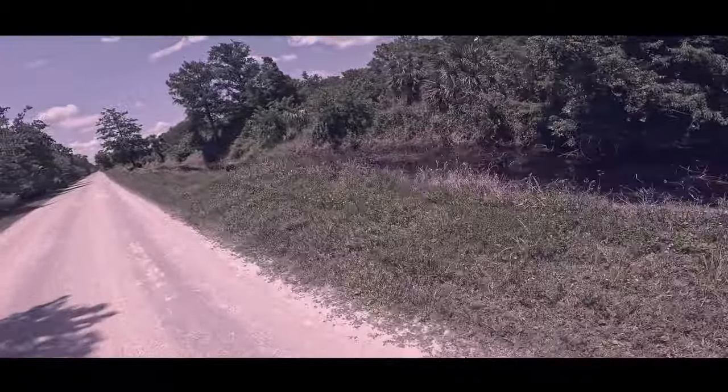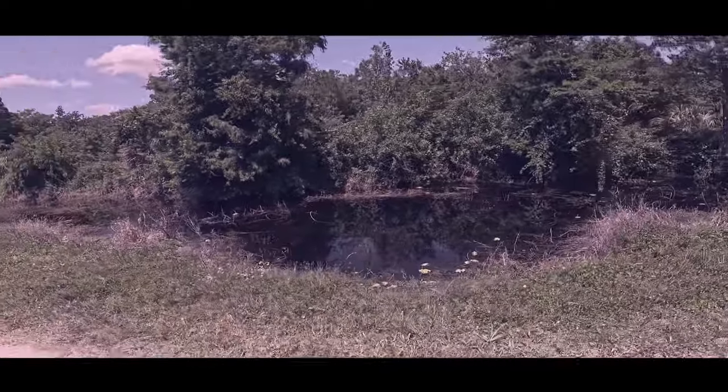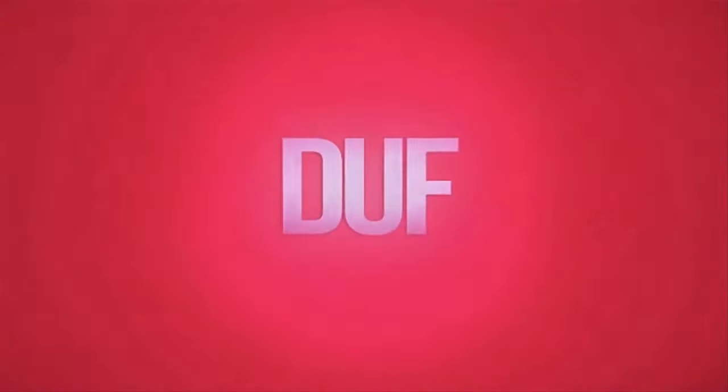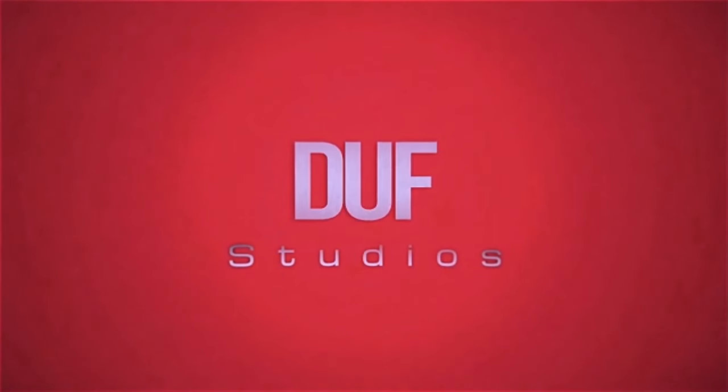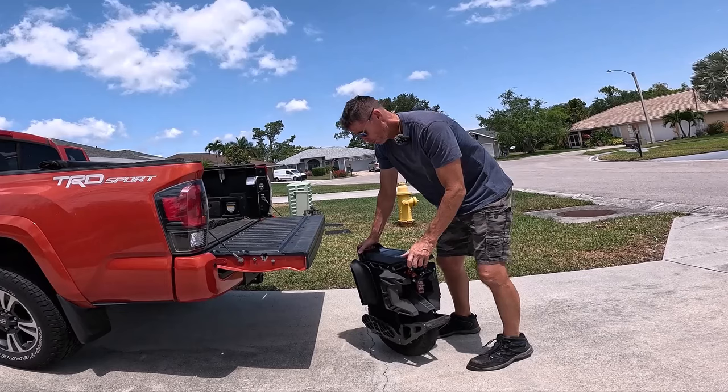Welcome back to The Deep Dive. Today, we are going to be rolling into the world of electric unicycles with a deep dive into a livestream from Duff. He's a popular EUC YouTuber who covers a lot of ground from EUC news and deals to some interesting thoughts on AI, all sprinkled with his own personal stories. It's a pretty good livestream.